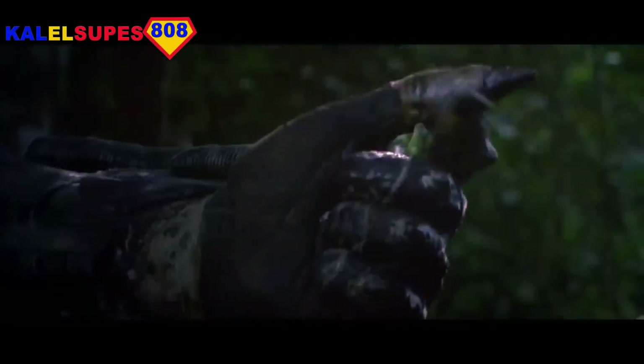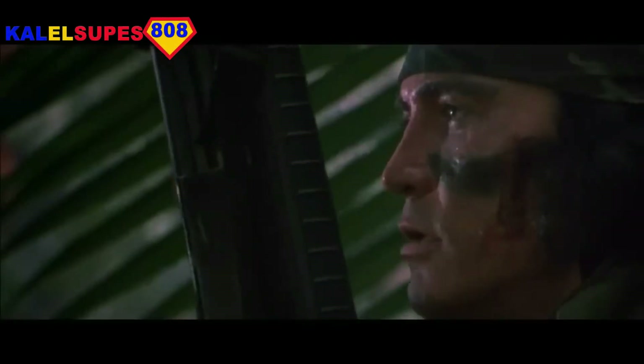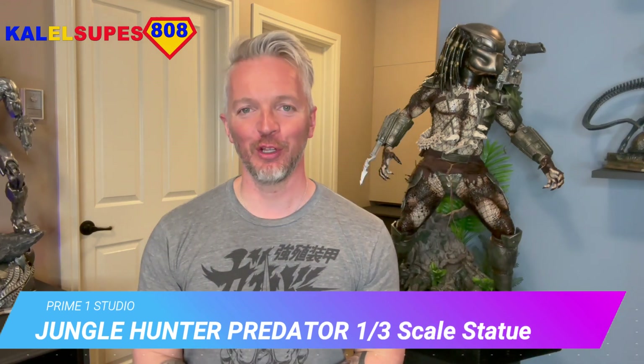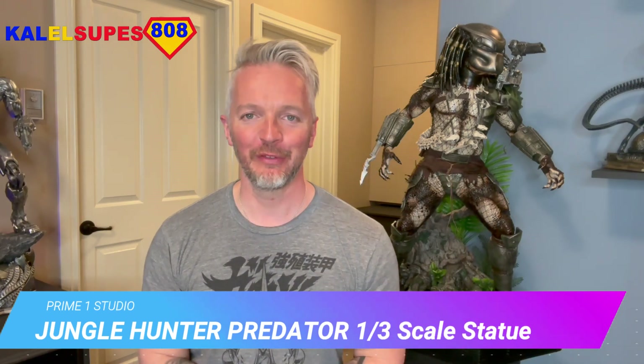There's something out there waiting for us, and it ain't no man. Hey guys, welcome back to Kal-El Supes 808. So a bit of a treat for you today. We have got a review of the 1/3 scale Jungle Hunter Predator from Prime 1 Studios. Spoiler alert — this thing is just the perfect Predator statue. It's incredible.